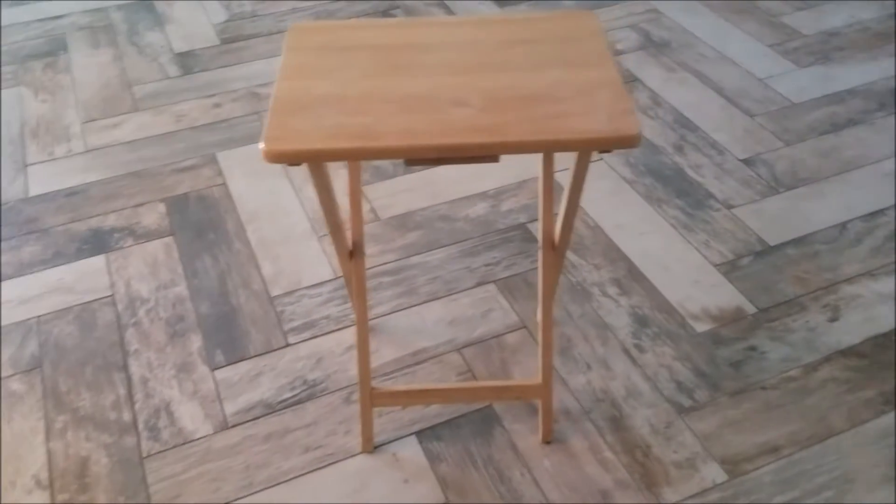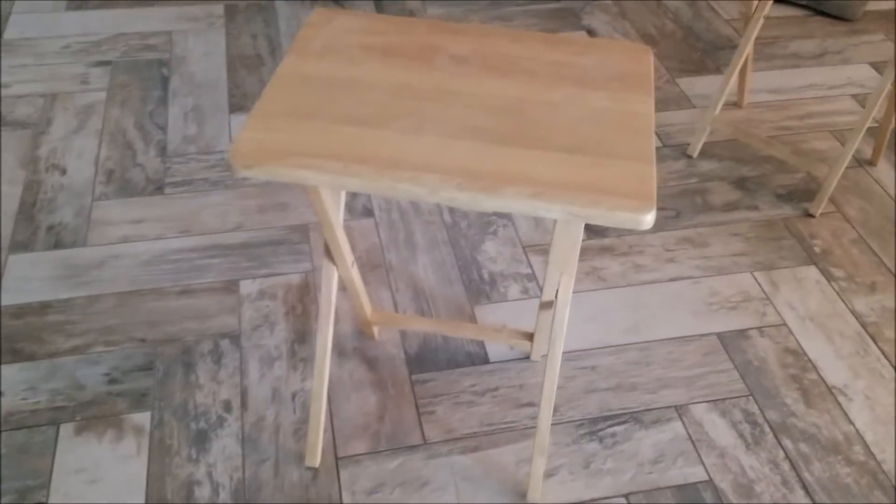For this project we started with an ordinary set of TV trays and we're going to give it a little bit of color by using a marbleization technique.